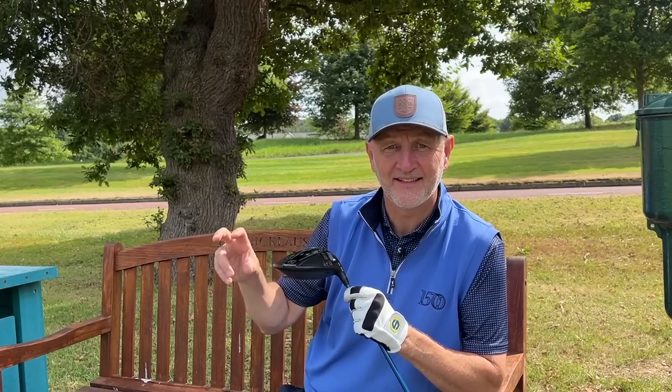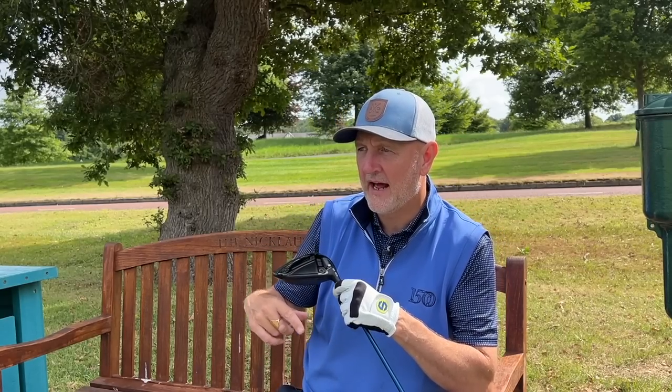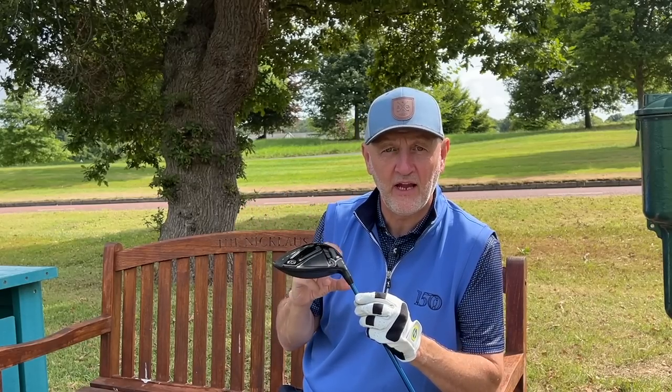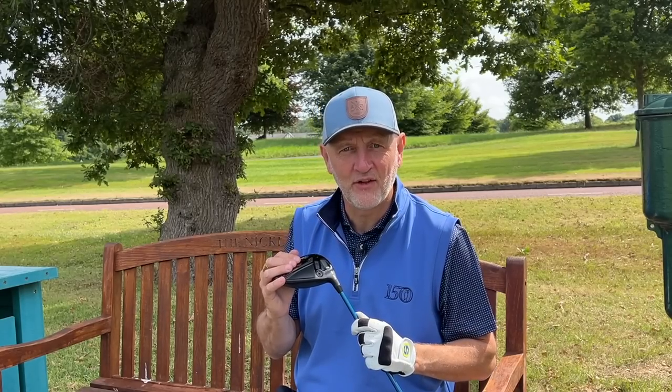Those three shots with Gen 5 are also considerably consistent at the higher end of the carry spectrum compared to what I achieved with the 0211 and Gen 4. Out on the fairways there's just a little bit more consistency, which suggests a bit more forgiveness across the club face on the Gen 5 than certainly the 0211. But that difference isn't massive — and is it £200 worth of difference?